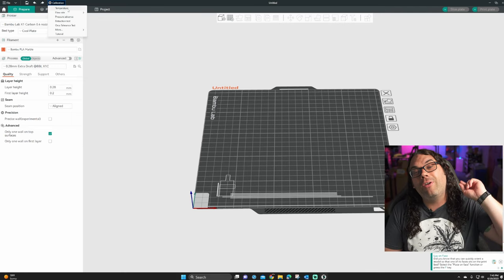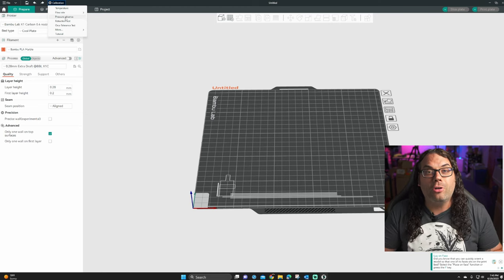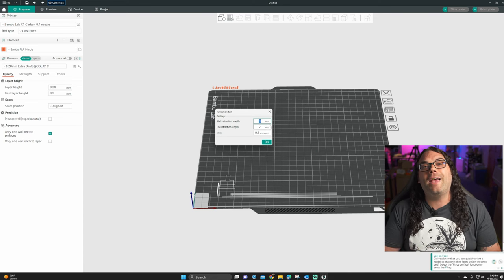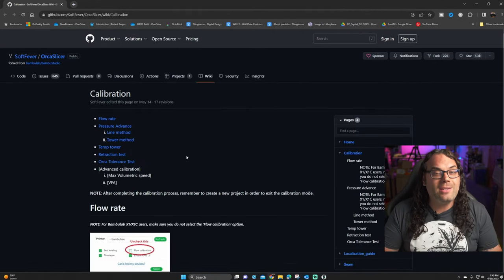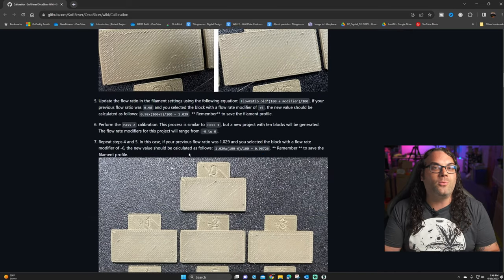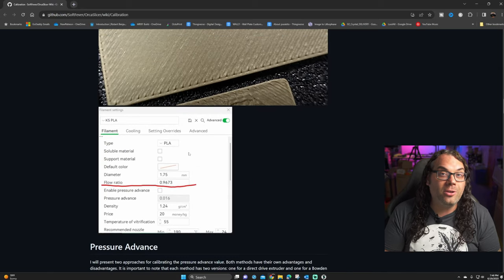If you were already using Bamboo Studio, you're going to feel right at home here — it's very familiar because it's almost identical. But they packed in a ton more features and options. One of my favorite things is to go to the top left and click that Calibration tab. This gives you total control of any printer in Orca Slicer, including E-steps, flow rate, pressure advance, retraction, and so much more — all built right in. If you have questions about how any of these work, just click that Tutorial button, which brings up a very detailed webpage. I love that they put so much time and effort into that wiki, because it really helps you dial your printer in.